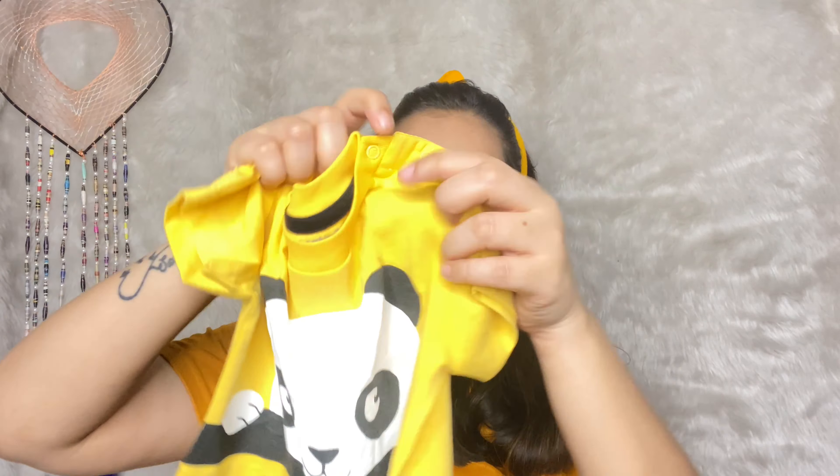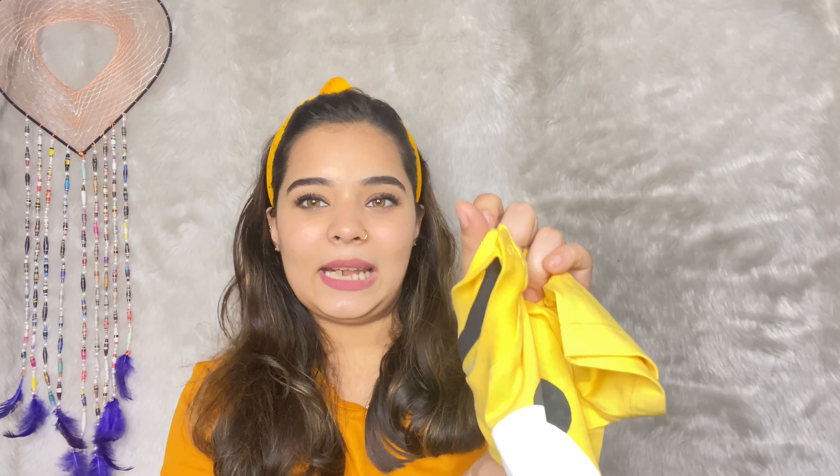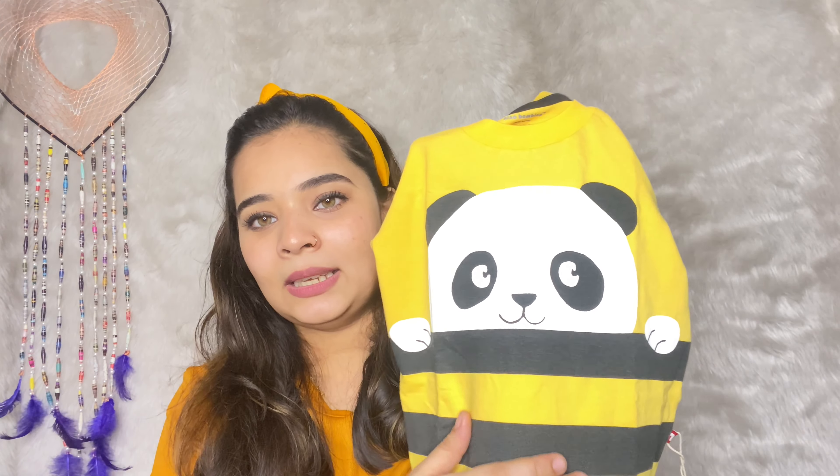I'm going to put high waist jeans with it. This is a great color. It is very yellow. I don't know if it's Pico's, but if I have a mustard color on Amazon it will appear as light yellow.